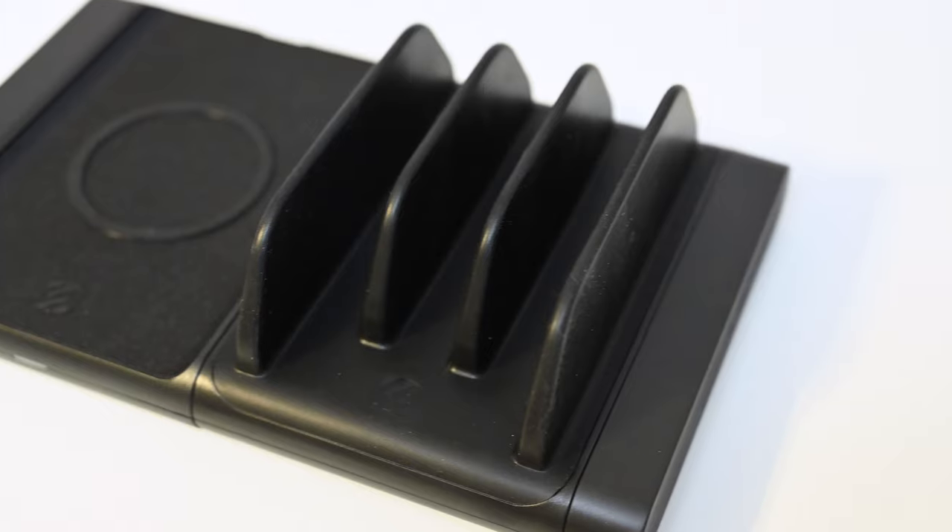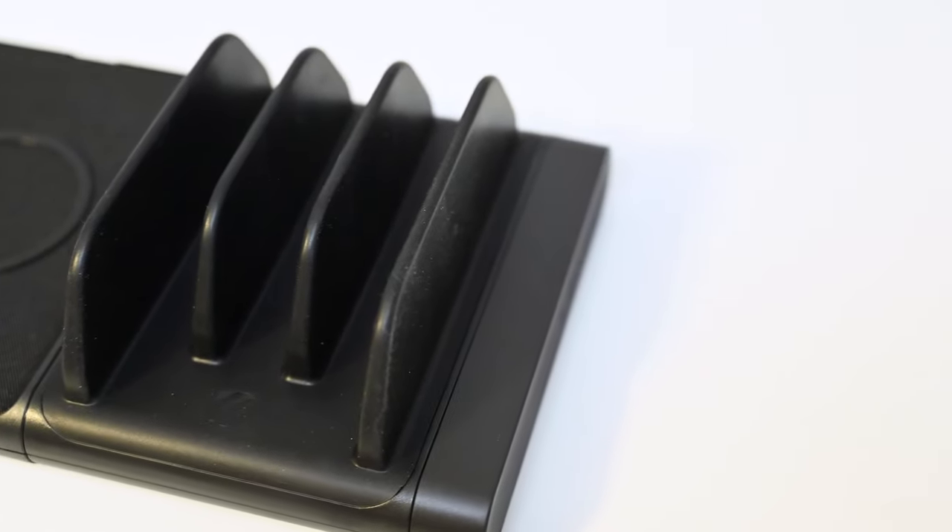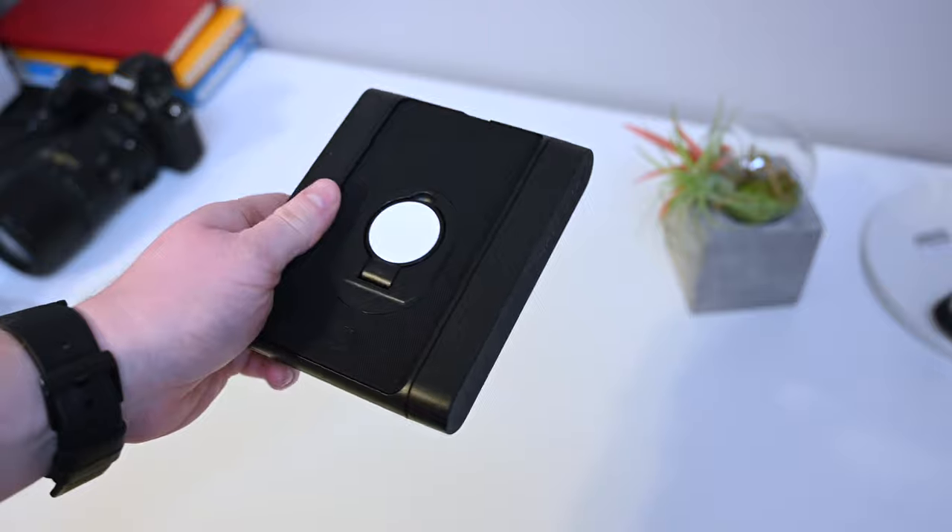Then we have the wireless charging pad, which has a silicone ring in the middle and can get up to 10 watts of power output if your phone supports that much.